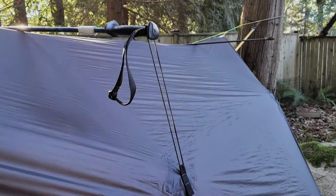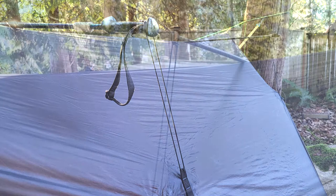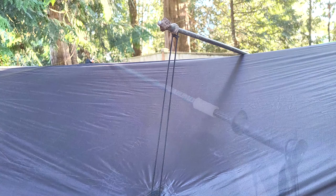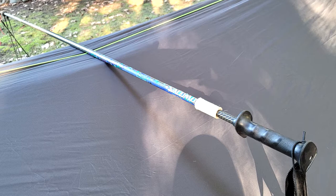One nice thing with the One Wind Rainfly is it comes with these side tieouts, which enables you to create a much wider expanse within the rainfly itself, giving a lot of room. I used some shock cord and attached it to the straps on the side of the rainfly, then looped it around my hiking poles. This successfully pulls out the rainfly and, as you'll see in a later photograph, gives you a lot of room on the inside. It's very easy to set up and very easy to modify the rainfly yourself like this.